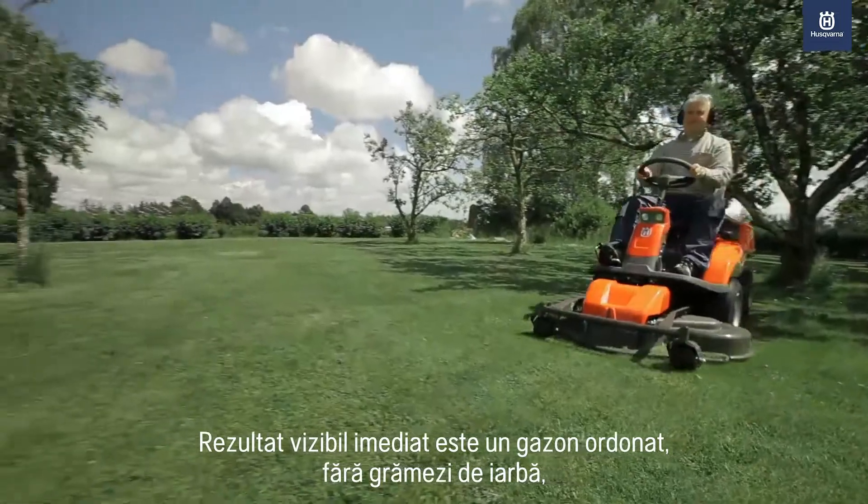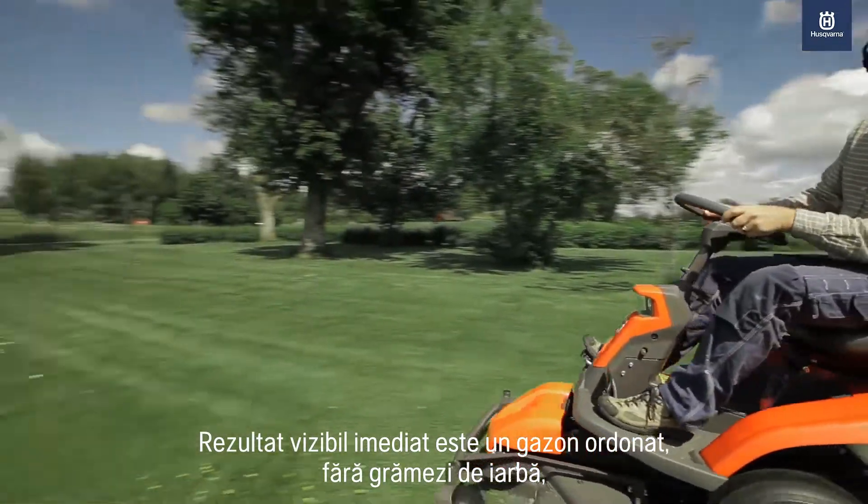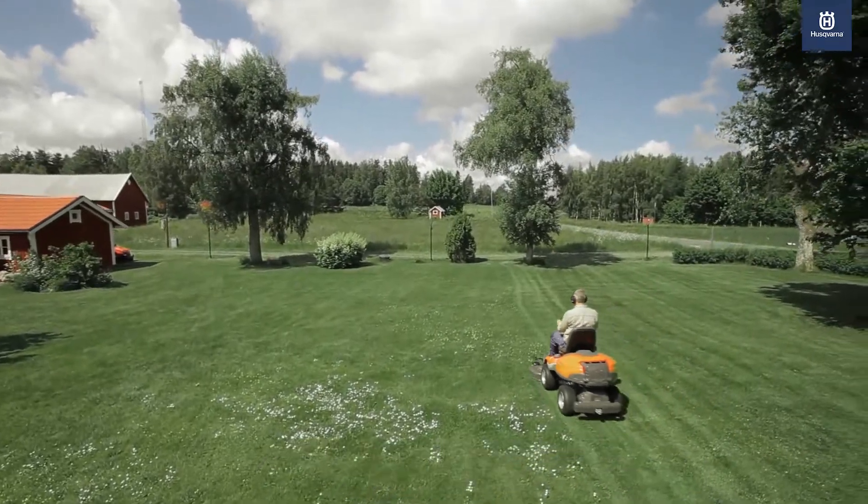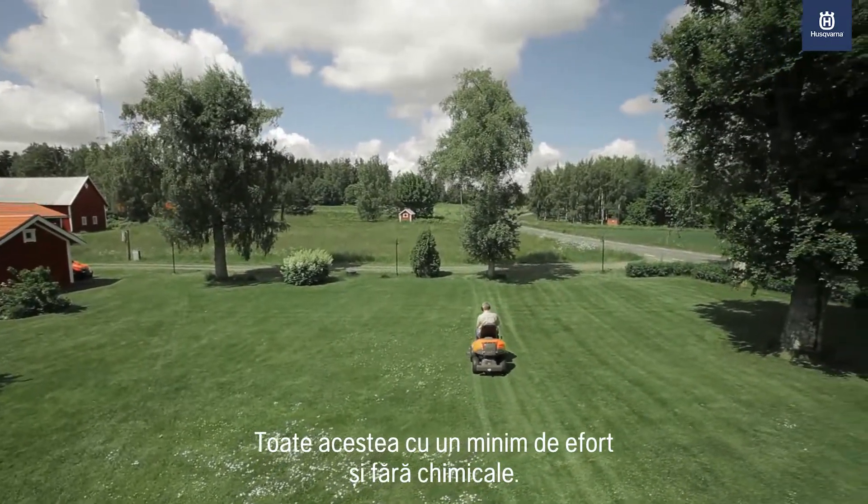The immediate visual result is tidy, without any lumps of grass, giving a rich, green, healthy lawn, all with a minimum amount of work and no chemicals.